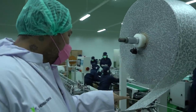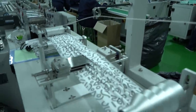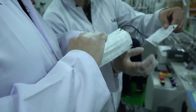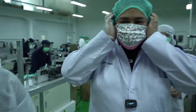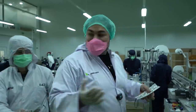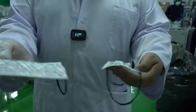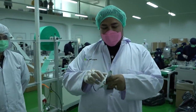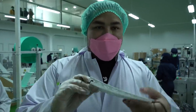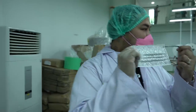Ini desain aku, guys. Gemes banget, lihat tuh. Guys, lihat ini. Keren banget. Nah, aku punya dua desain, guys. Ada yang ini, sama ada yang ini. Kalian bisa dapetin. Ini keren banget. Keren, keren, keren.